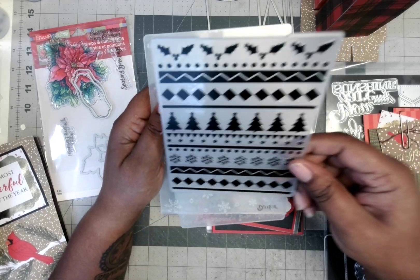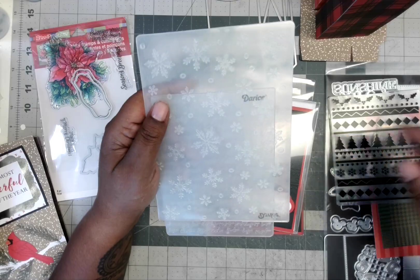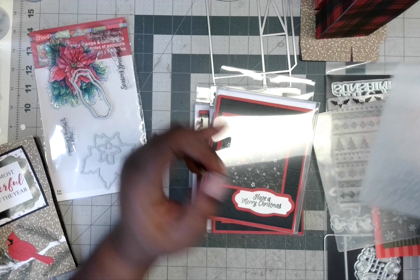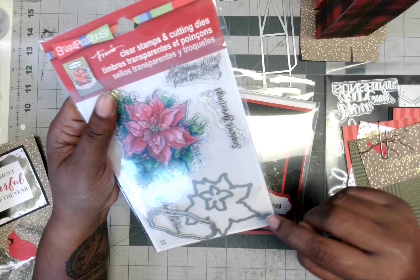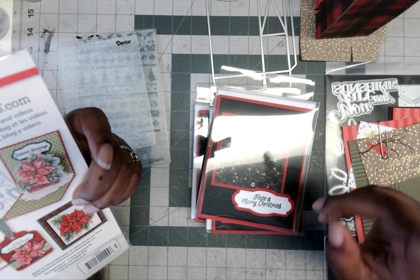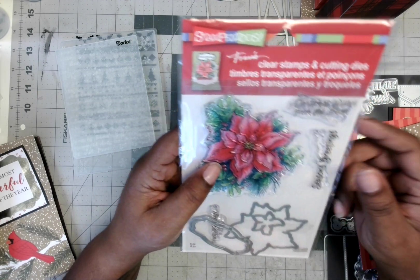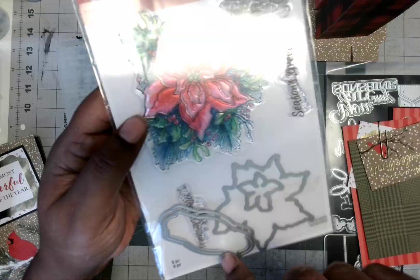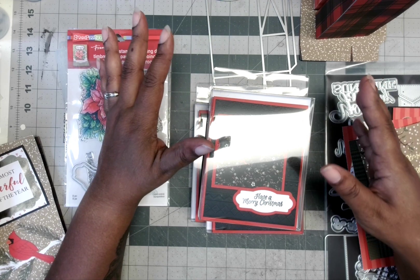I also used these embossing folders. I used this one — no name on it, but it looks like a Christmas thing. This right here is snowflakes, and then this right here is just some script. So I used those three embossing folders. And I used this stamp and die set, and this is from Stampendous — it's from 2016. I don't have a name for it, but I did use this stamp and die set. What you do is take a 12x12 piece of paper and cut it up into 3x3 pieces.